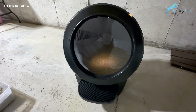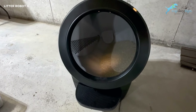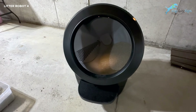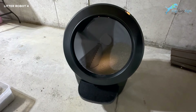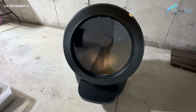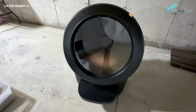I'll push the cycle button and it'll go through another cycle so you can hear just how quiet this thing is. It has patented quiet sip technology, which is ideal for skittish cats because you almost can't hear a thing. There's a slight whirr as it turns, but you have to be really close to the box to even hear it. Obviously cats have more sensitive hearing than we do, but it is incredibly quiet.